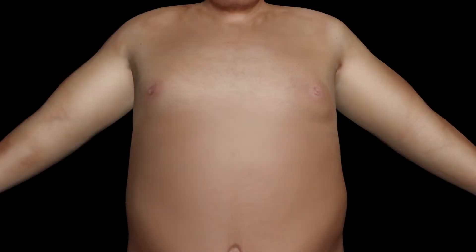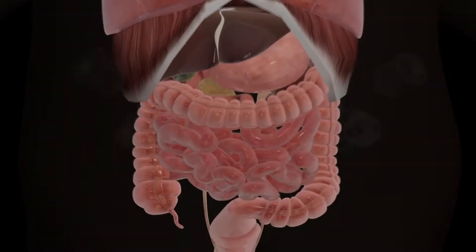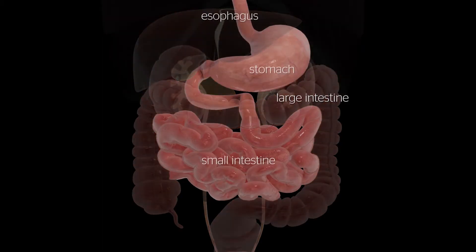To access the abdominal cavity, small incisions are created. Trocars are placed to serve as passageways for surgical instruments. The surgeon examines the abdomen using a laparoscope or video camera.